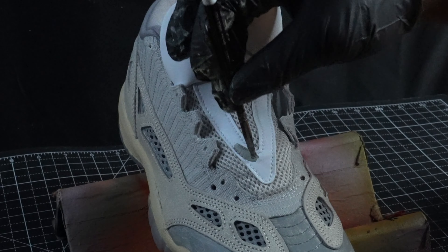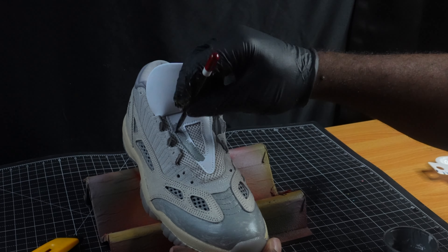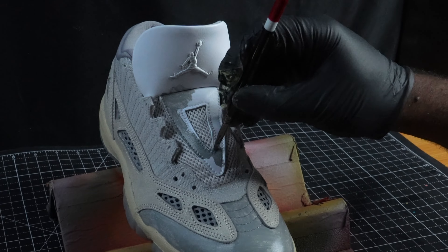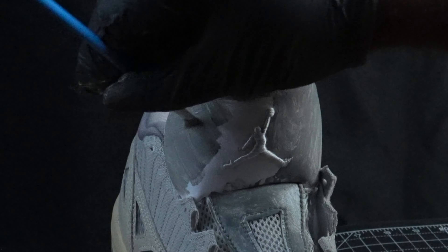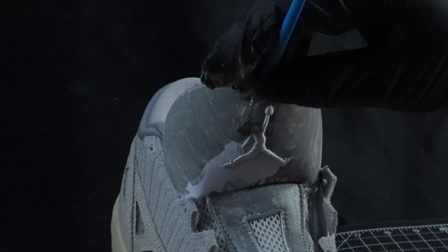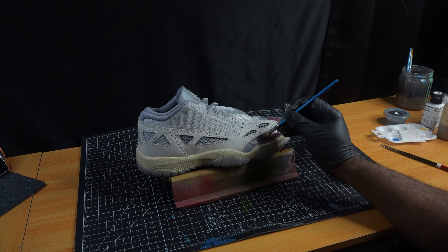Toe box is complete. Now we're going to move up to the tongue with the same coat of paint. Alright, so now we're going to start using our paint and we're going to start off with the toe section of the shoe using this raspberry color.